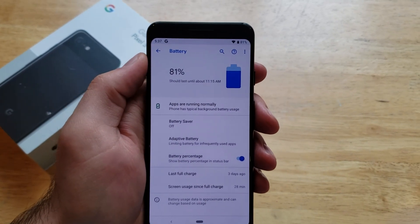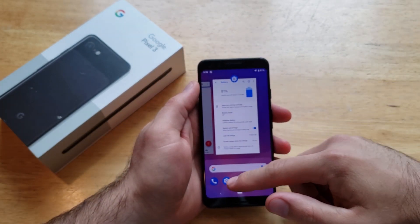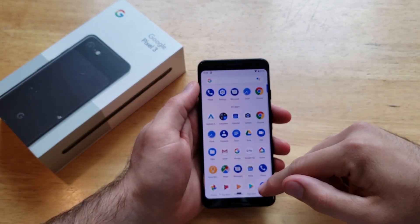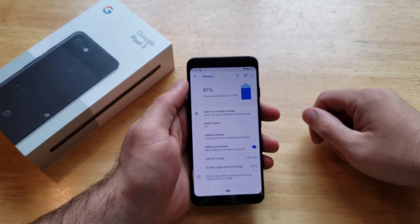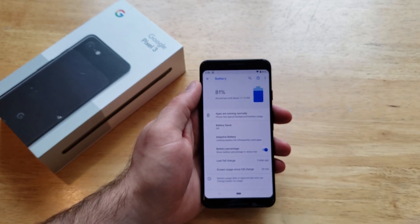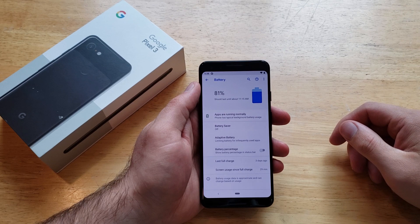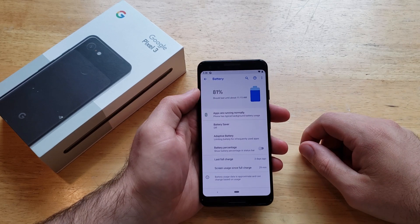Let's say you have that on and you don't want it to show anymore — getting rid of it is the same exact way. Go into the apps, select Settings, go down to where the Battery option is. Once you find that and come down here it should be selected. If you're wanting to get rid of it, just deselect that and just like that it gets taken away and it is gone.